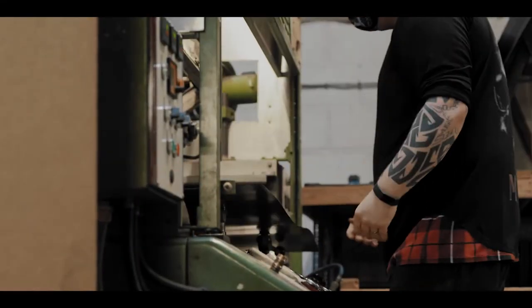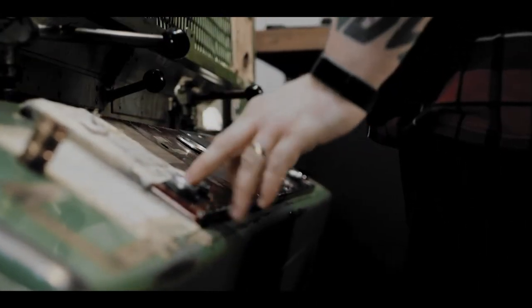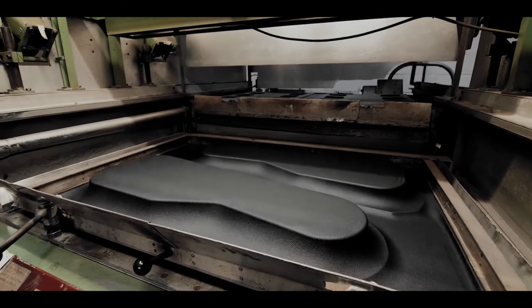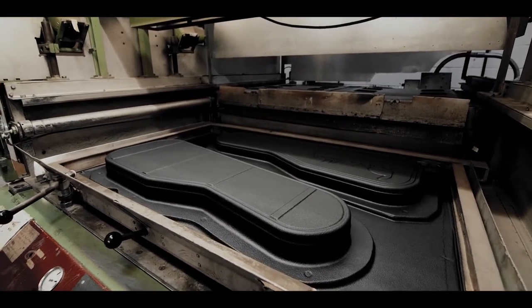Back in those early days I tried every single conceivable material, because what I wanted — the design criteria — was that I needed a case for my own instruments that an average grown-up adult person could stand on the lid and your instrument would be safe.